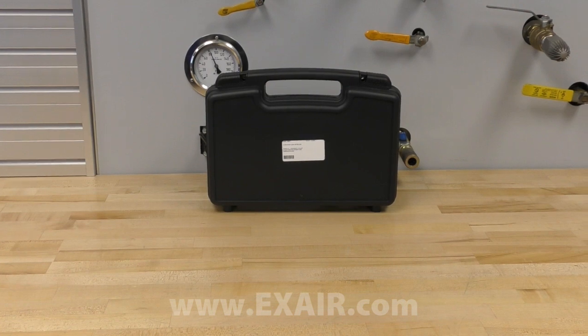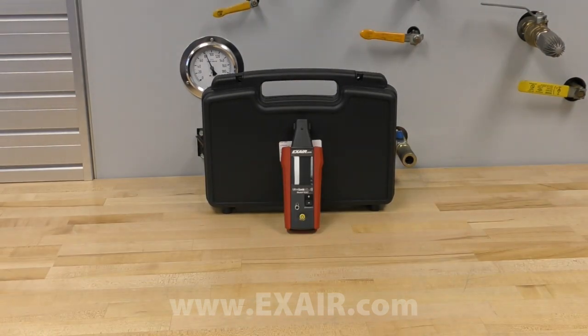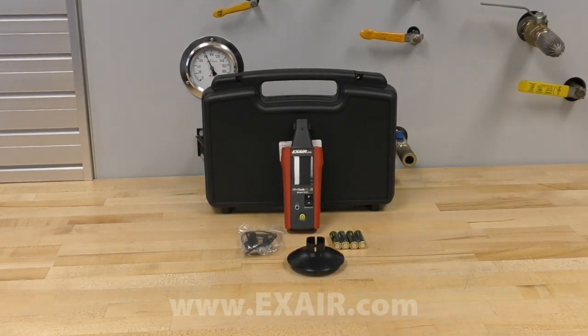Included in the model 9207 is the ultrasonic leak detector unit, a set of earbuds, four spare AA batteries, a parabola attachment to help isolate the leak and block out background noise, and finally a tubular extension to help you reach into tight spaces.